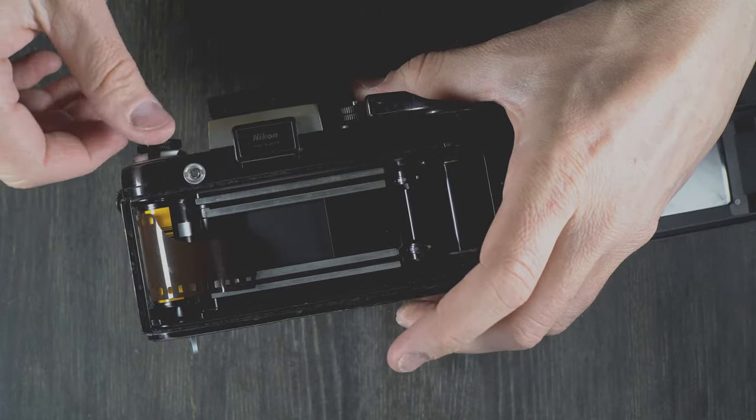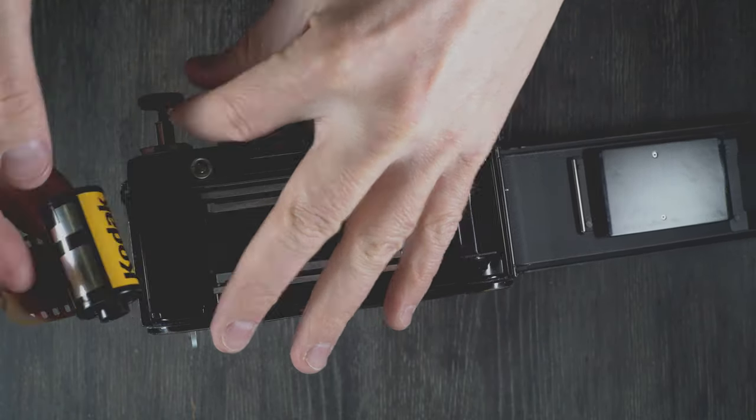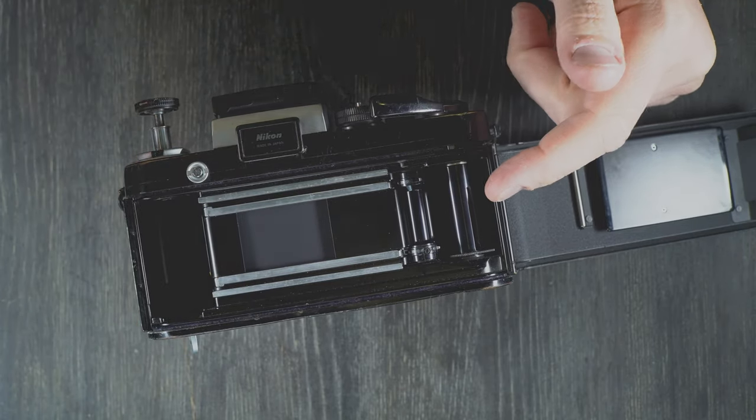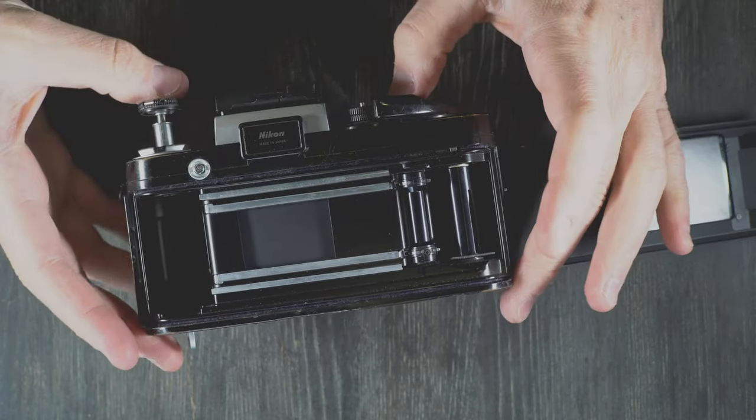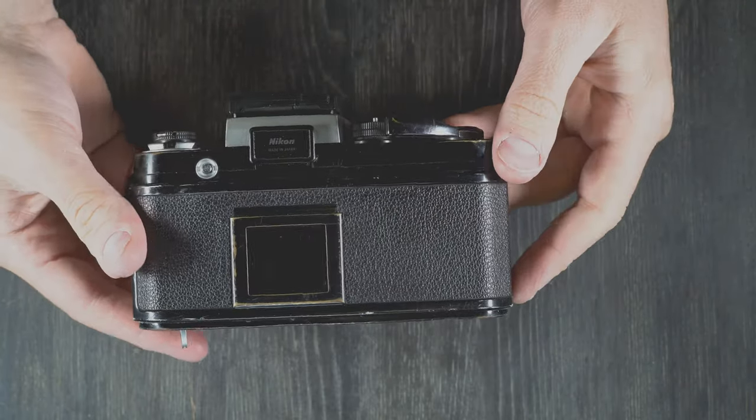I'm going to use this film for other videos, so I'm going to leave a little bit of a leader. Take it out. If you're going to shoot another roll, just drop it in at this point and repeat the process. Or if you are done for the day, make sure to trigger your shutter before you put your camera away for the night.